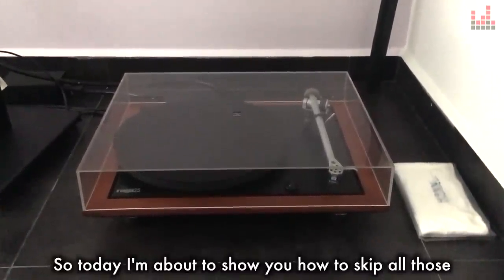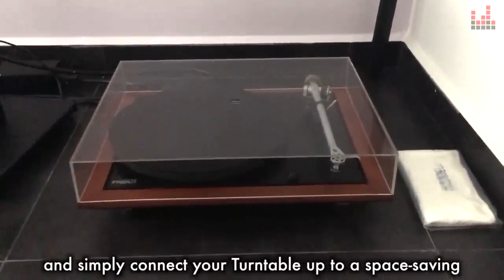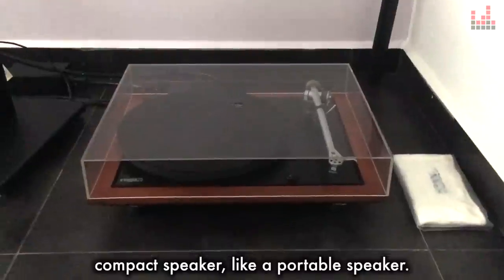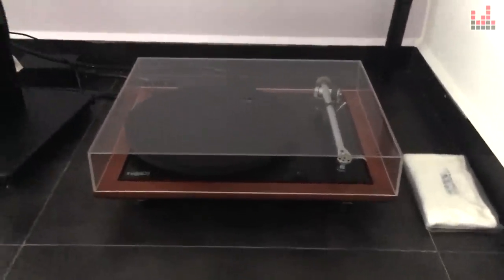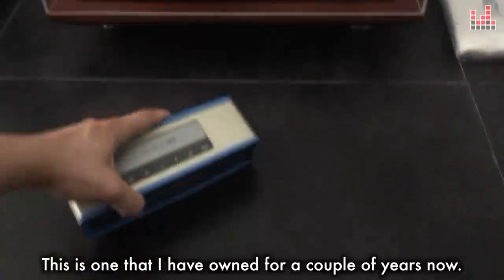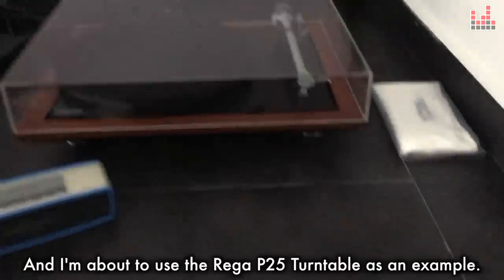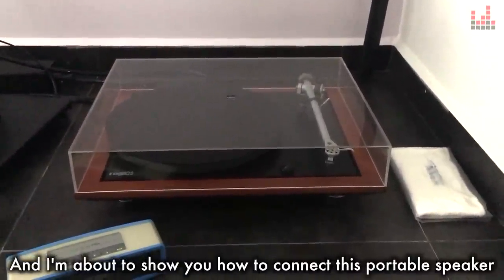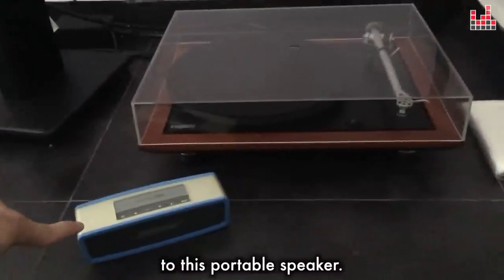So today I'm about to show you how to skip all those and simply connect your turntable up to a space-saving compact speaker like a portable speaker. In this case, we'll be using a vintage — or not-so-vintage — Bose SoundLink Mini portable speaker. This is one that I've owned for a couple of years now. I'm about to use the Rega P25 turntable as an example, and I'm going to show you how to connect this turntable to this portable speaker.